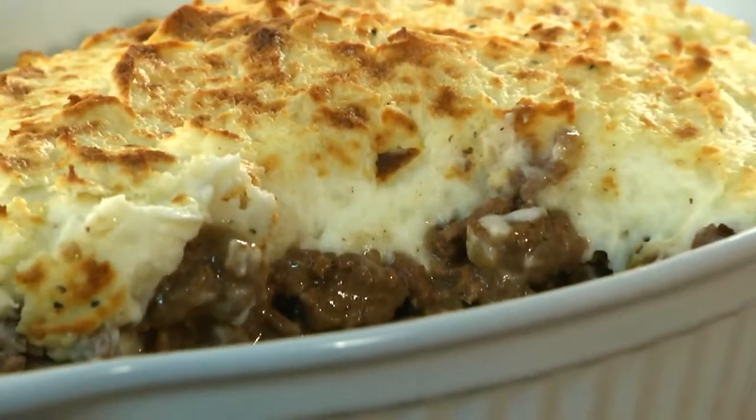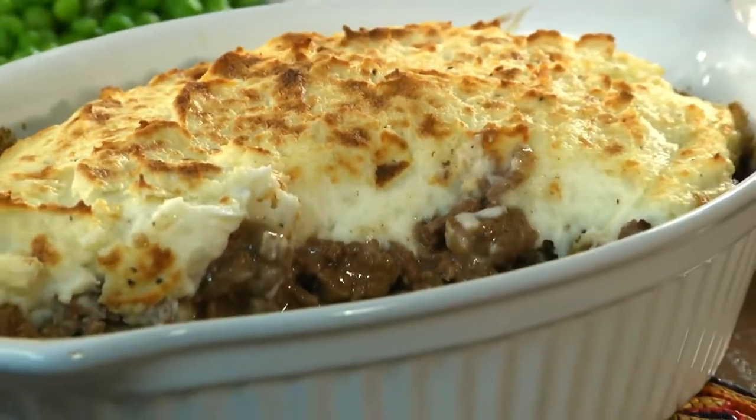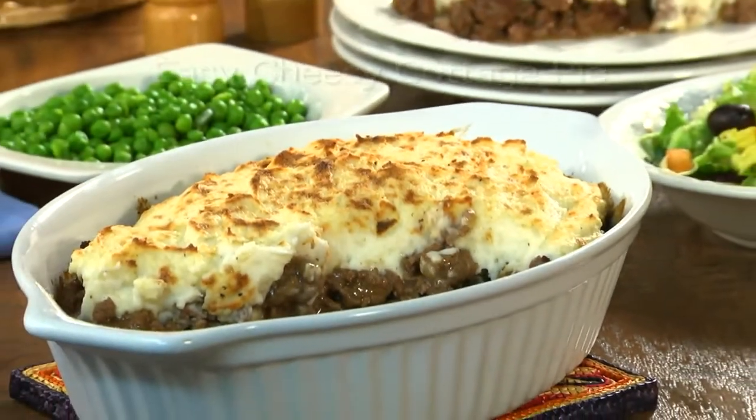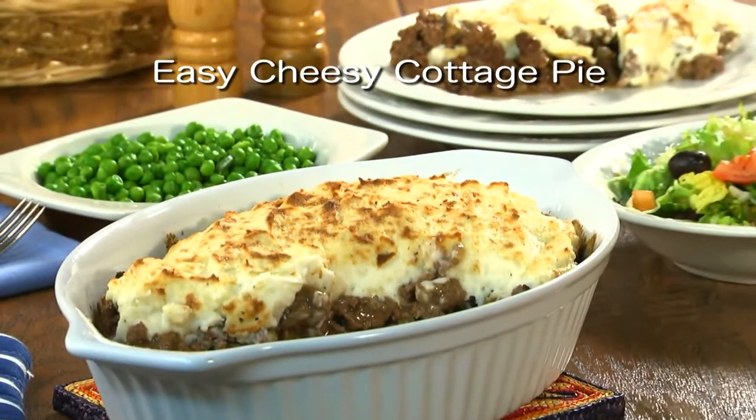This is the kind of meal you want to have ready when the weather gets a bit cooler and you start craving something warm and comforting. To get the recipe for what we call our Easy Cheesy Cottage Pie, all you have to do is visit our website. I'm Howard of the Mr. Food Test Kitchen, where today we found a supermarket shortcut way for you to say,